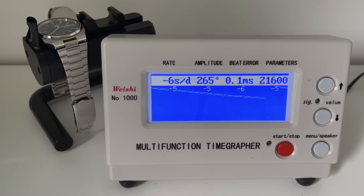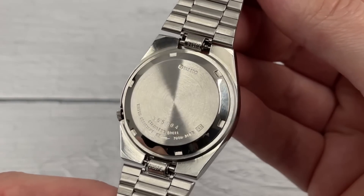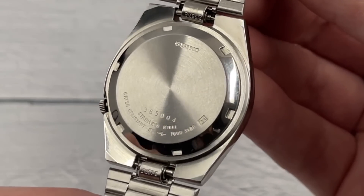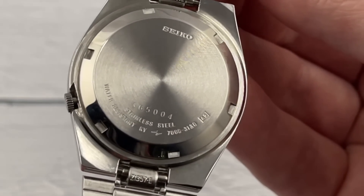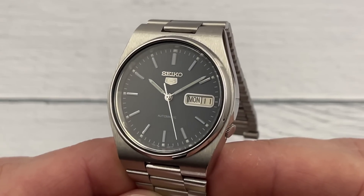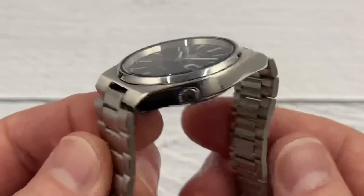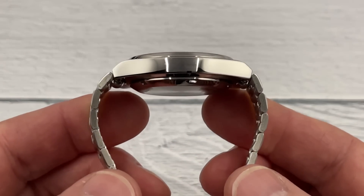Decent beat error and amplitude - another strong movement considering it's 30 years old. There's the case back in fantastic condition. Seiko at the top, 365004 at the bottom - so made in 1993, June, and it's watch 5004 off the production line. The movement model number is 7009 and this case is model 3130. The polishing on the sides is almost perfect - the finishing on the case is incredible, absolutely incredible.